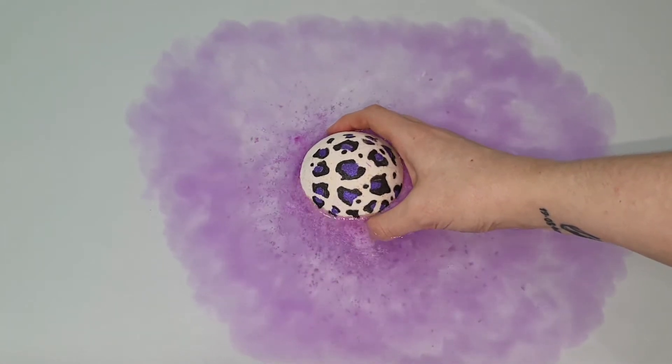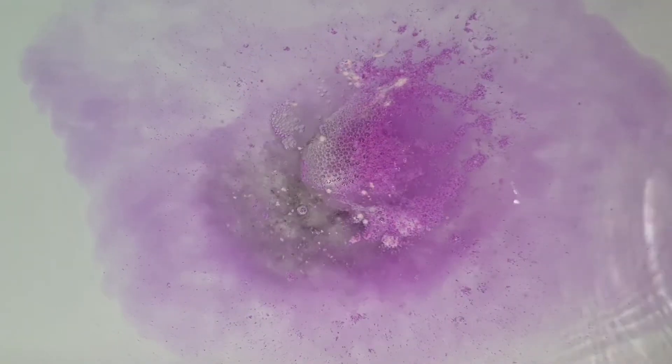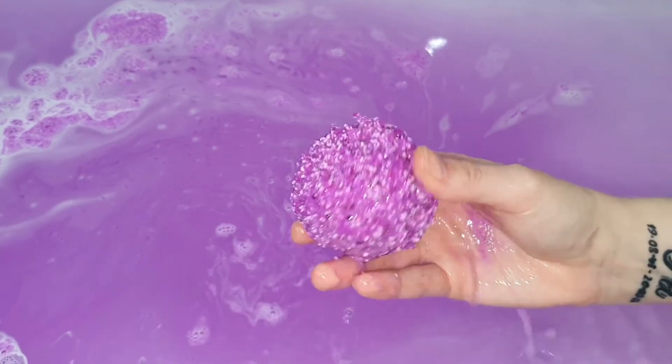Now as pretty as this bath bomb was, it unfortunately was a sinker, but that did not make the bath bomb any less enjoyable. It was full of oils and had a kind of weird texture. I did actually eventually pick it up out of the water and kind of squished it up, like I do in almost all of my videos when I'm impatient waiting for the last little bit to fizzle out, because my bath water gets really cold really quickly. But regardless, we were left with obviously beautiful purple bath water.